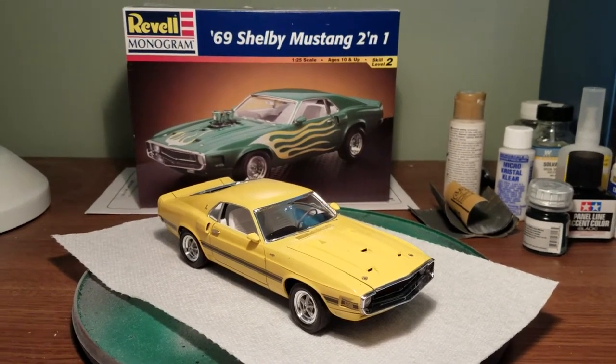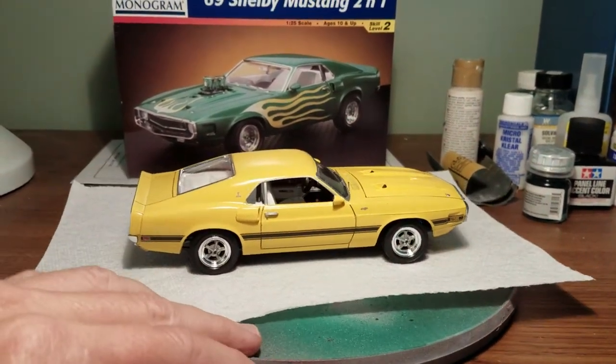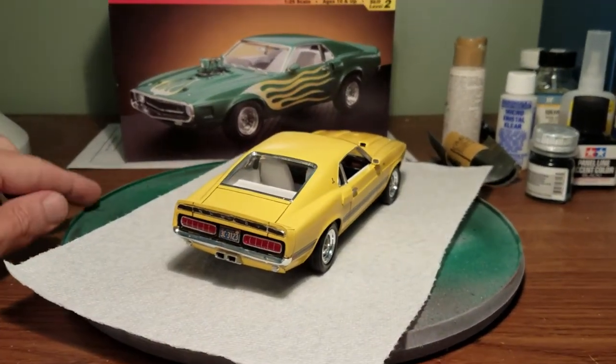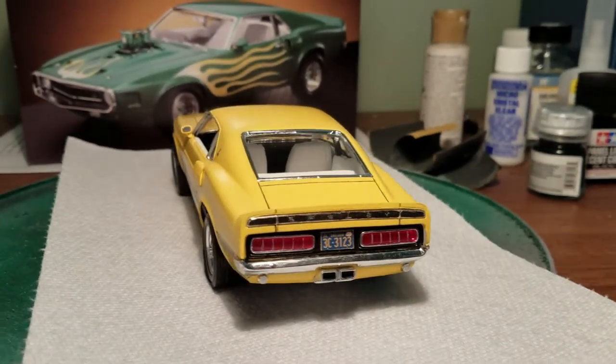That's why this one is yellow, because it's about the only car that uses the black stripes. I wasn't real keen on it at first, but now that I have it done, I'm actually pretty happy with it. So we'll go over this and I'll give you the skinny on the positives and the negatives about building this particular kit.